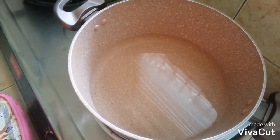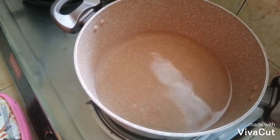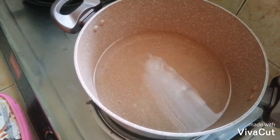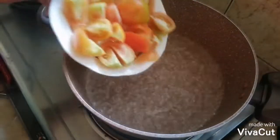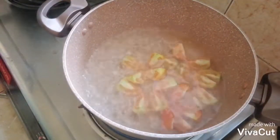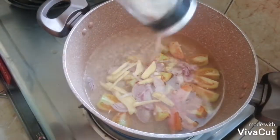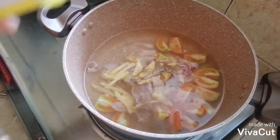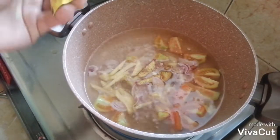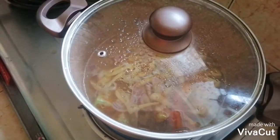Una, magpakulo muna tayo ng tubig. Pag kumukulo na siya, saka natin lalagyan ng kamatis, sibuyas, luya. Kumukulo na sila — lagay na natin. Pabayaan lang natin na tumulo. Lagay ko na yung paminta, at ilalagay ko na rin yung magic sarap. Pakuloy lang natin ng pakuloy para yung linamnam nila, mga basa at maluto.